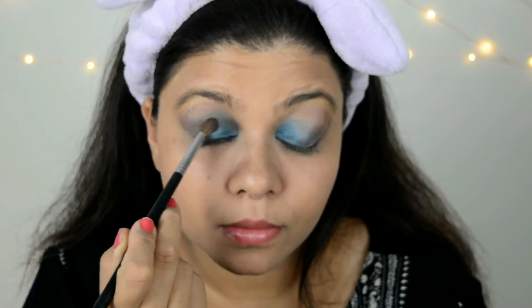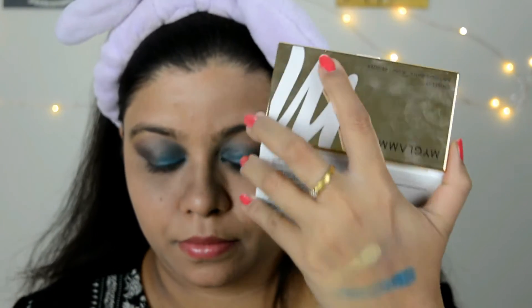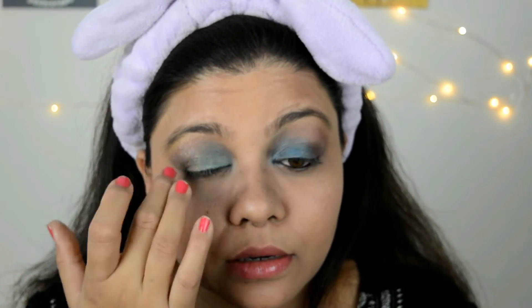You can see the eyeshadows are really really pigmented and this gold is such a pretty shade. I'm applying the gold all over my eyelid — wherever I've applied the blue, it gives a nice transition color. I really like it. Now I'm picking up all the shades and applying them under my eyes.